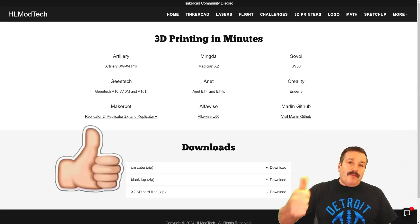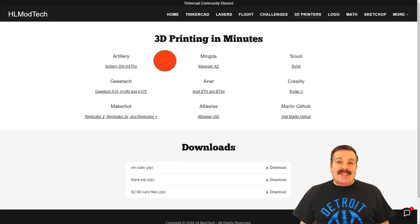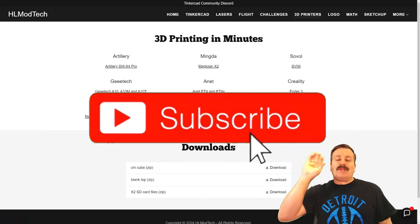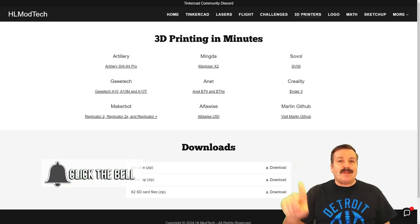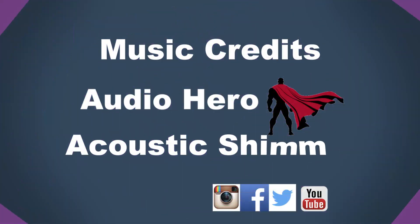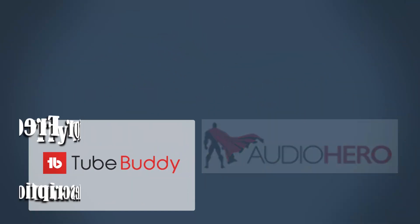Finally, friends, if you enjoyed the video, please give it a like. Please also hit that Share button so more people can learn about HLModTech. Don't forget, you absolutely make my day if you take time to leave a comment down below. And if you haven't subscribed yet, what are you waiting for? Smash that Subscribe button. And last but not least, hit that notification bell if you want to be the first to know when there's a brand new video from me, HLModTech. Thanks for watching. Have a great day. We'll see you next time.